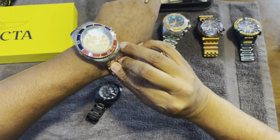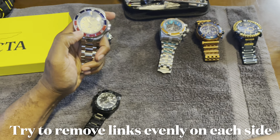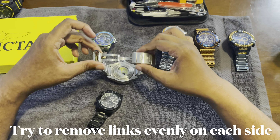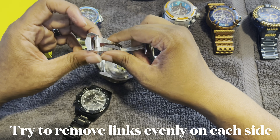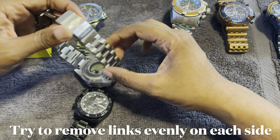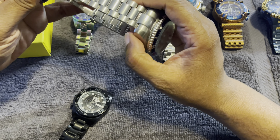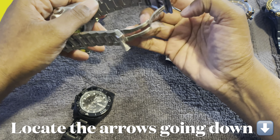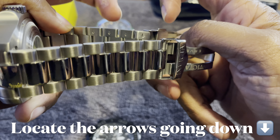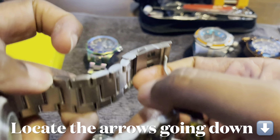See all this extra meat right here? So when you take off the band, you want to try to do it evenly on each side as much as possible, because the strap should be dead in the middle. You don't want to take off four links on one side and have a lopsided watch. So you want to evenly distribute the watch bands from each side — I'm going to take off two from one side and two from the other. Most watches have an arrow — which I didn't know until I started watching videos. See these arrows right here? There's an arrow going down — this lets you know the direction the pin should come out of. So you should hammer this way and pull the pin this way.